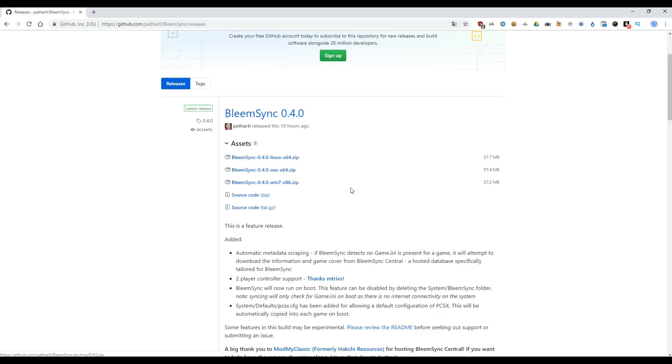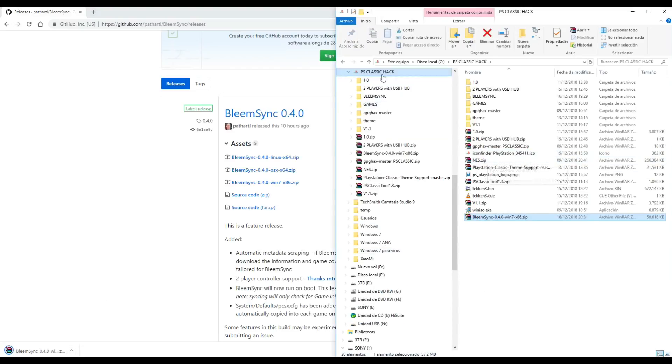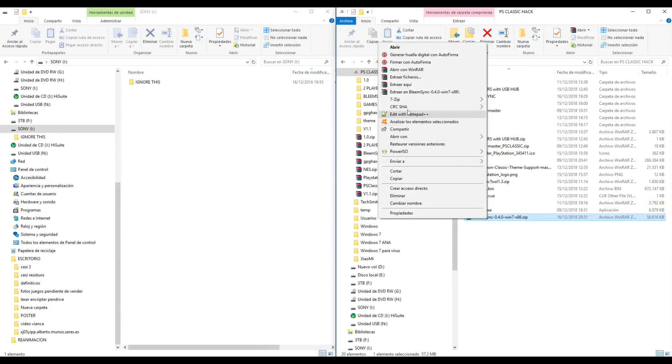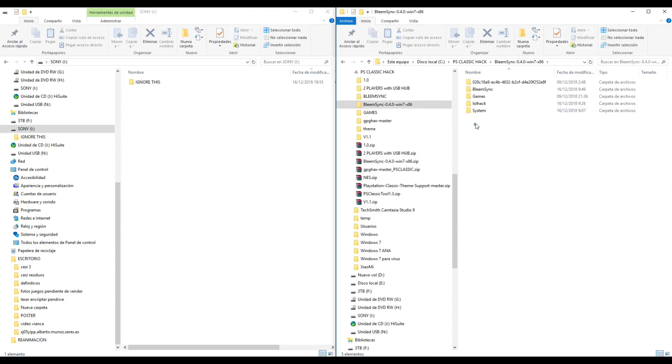So now let's start. First of all, download. We will save in a temp folder, like SPS Classic Hack. Now unzip the file, open the new folder, and copy all folders into our pendrive. In my case, as usual, my pendrive is letter I.